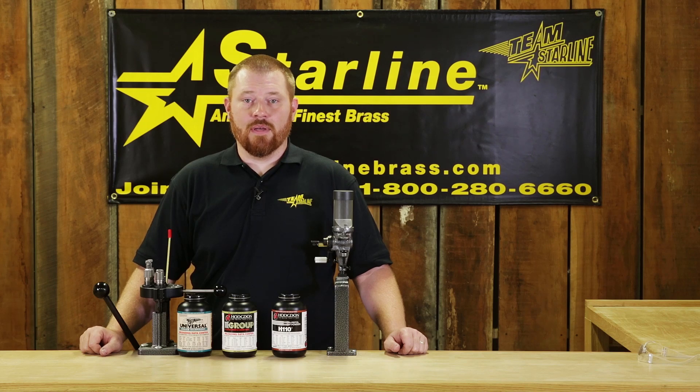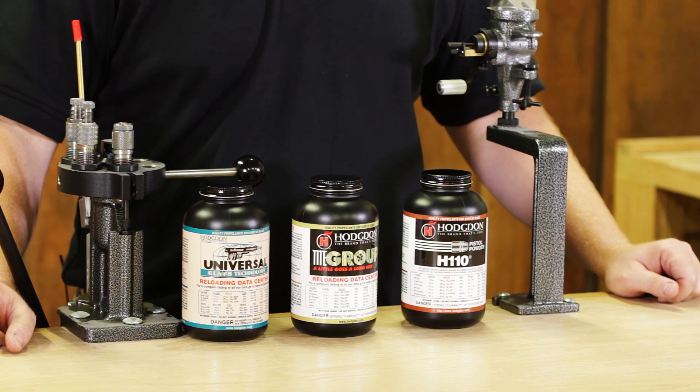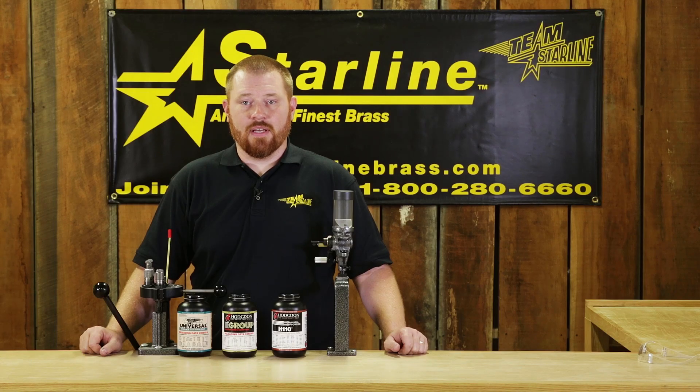Selecting a powder for your load can be as difficult or as easy as you want it to be. When choosing a powder, oftentimes I will get my load data from the powder company's manual since they pressure test and list it as part of the data. I generally prefer to go with the powder that gives the highest velocity with the lowest pressure. This combination generally points to a powder that will have a good pressure curve for that caliber.